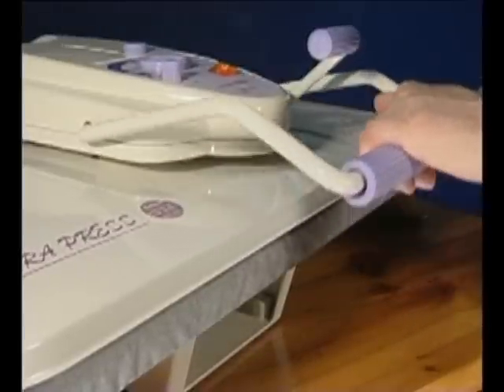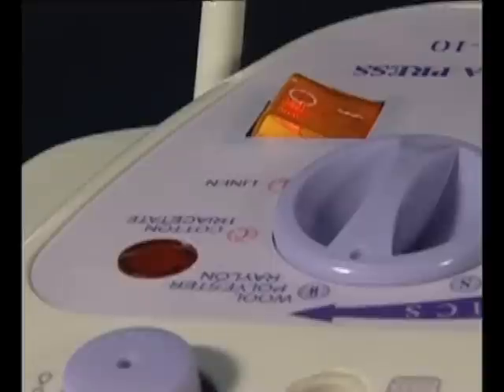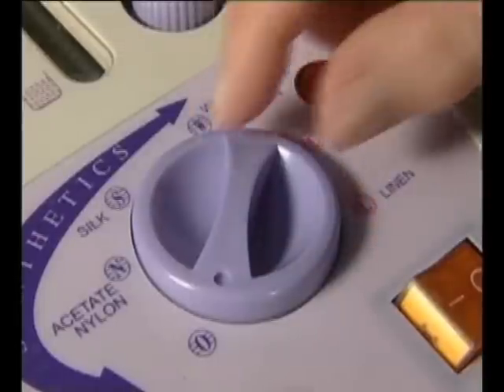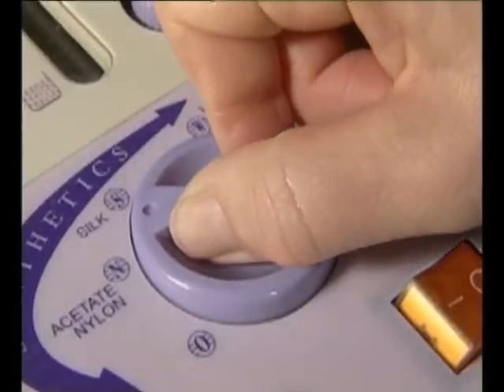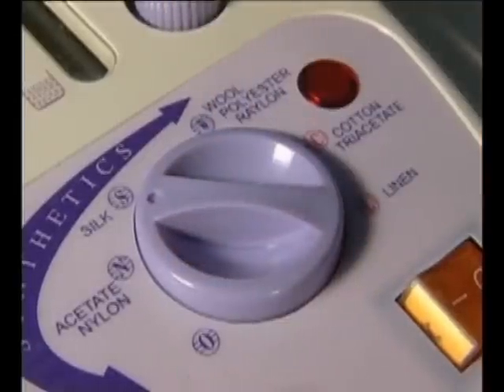The on-off switch will control the electrical power to the machine. A light comes on when the switch is pressed to the on position. The ready light will glow when the press has reached the desired temperature. The temperature control dial allows you to select the appropriate temperature for any fabric, from nylon to linen. We'll look at these temperature settings in greater detail a little later in the program.